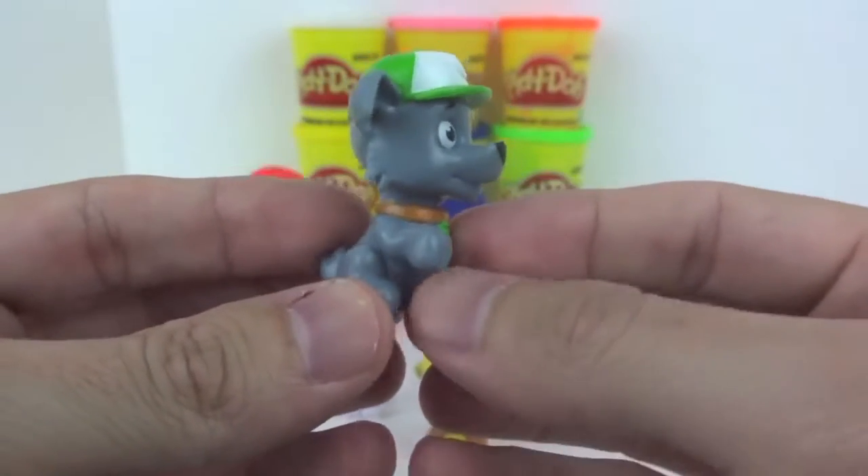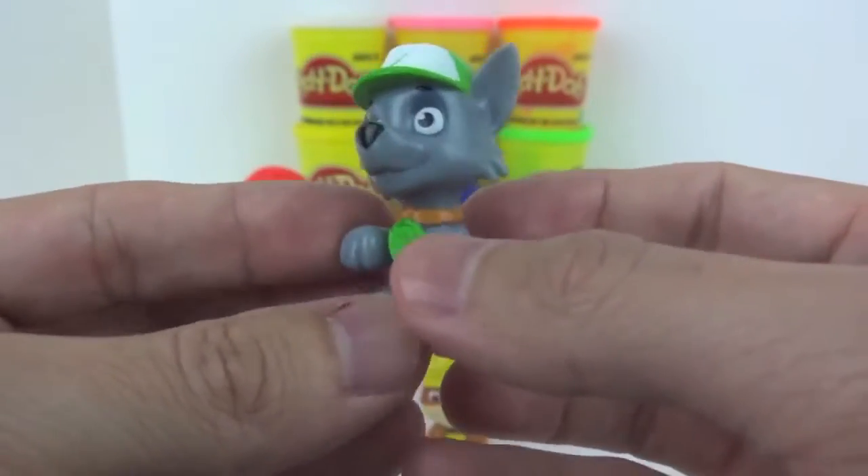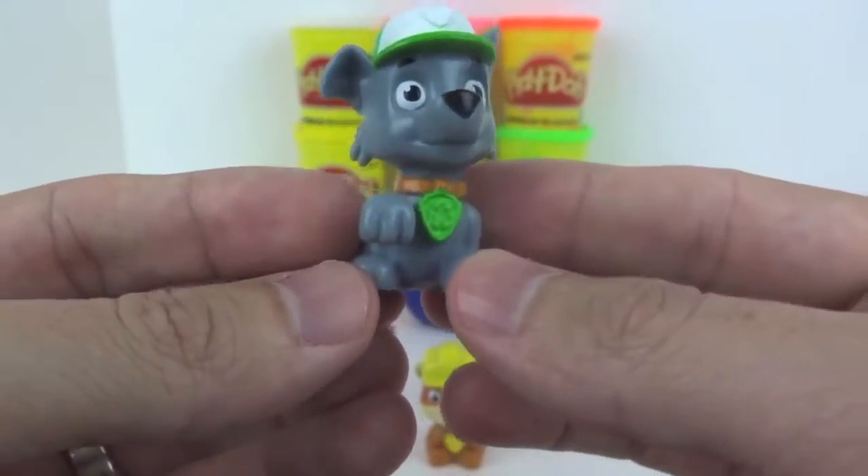Next, we've got Rocky. Rocky is a recycling pup. He's a hybrid, mixed breed. His main color is green.